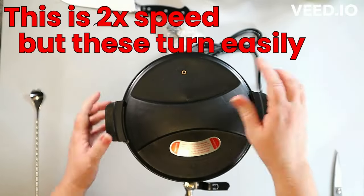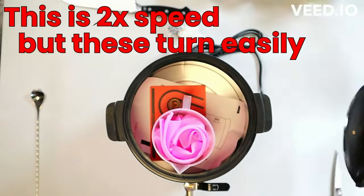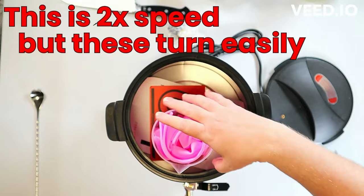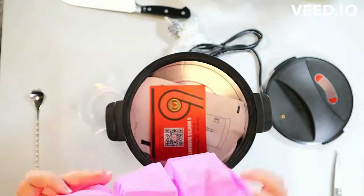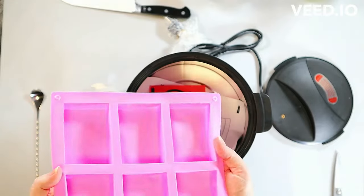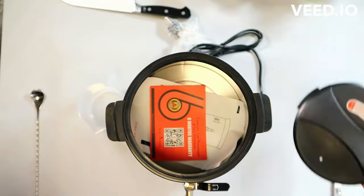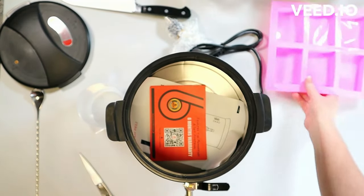I had read somewhere in one of the reviews that the spout handle was difficult to turn, and that just is not my experience with it. Don't buy it for the mold — the mold's not the best.